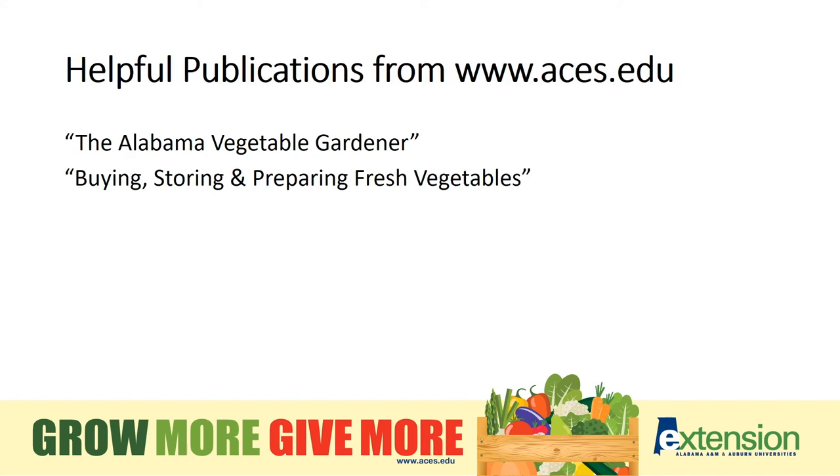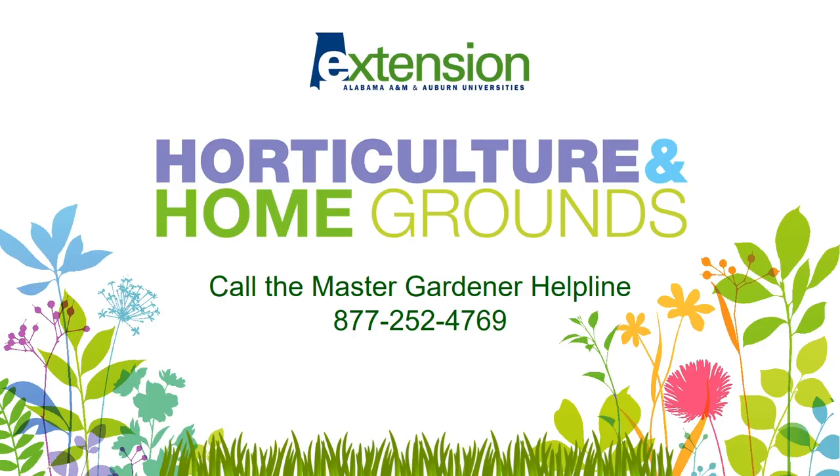For more information, check out our resources at aces.edu. Have gardening questions? We have answers. Call the Master Gardener Helpline at 877-252-4769. Thanks for watching and until next time, happy gardening!